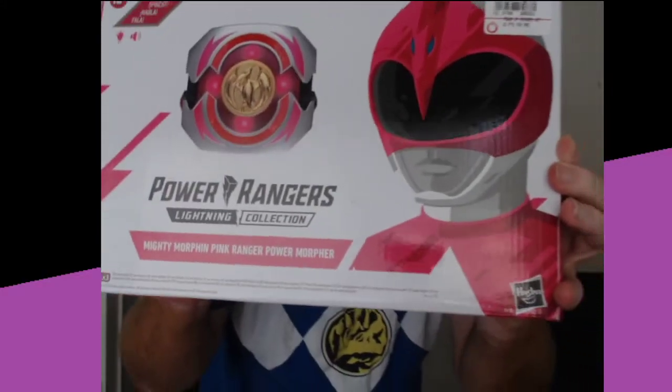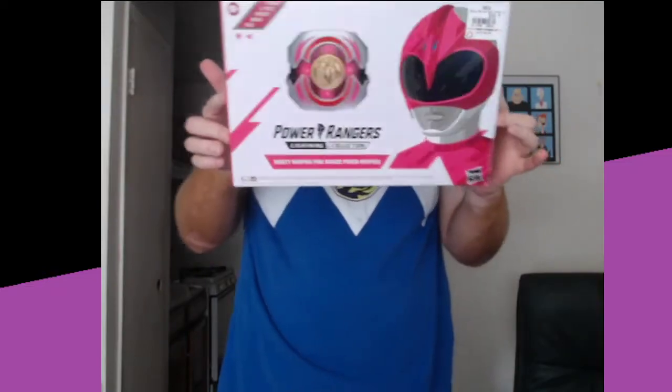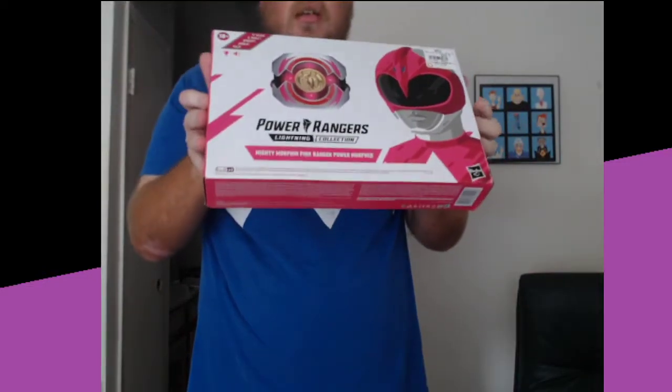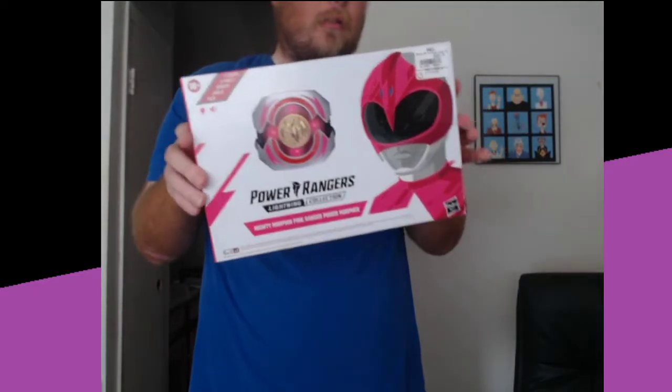Hey guys, Bruce Humpkin here. So the other day I got the Pink Ranger Morpher. This is only available from GameStop, at least in the U.S. — I'm not sure where it is elsewhere.